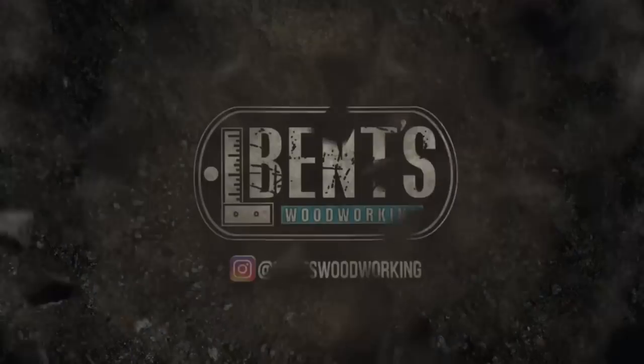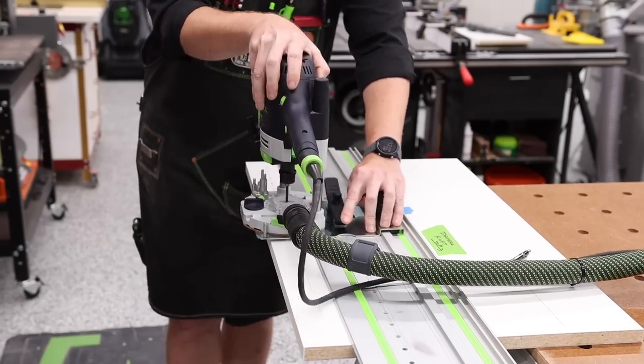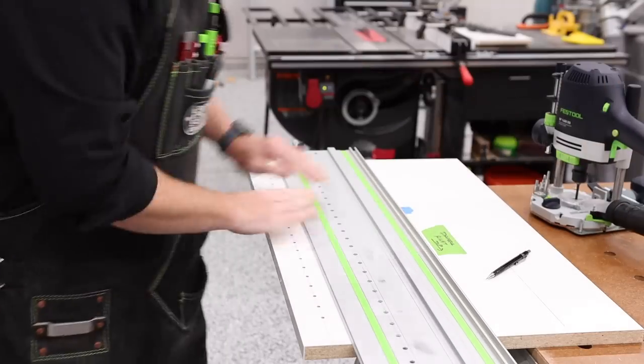In this week's video, I'm going to be talking about the Festool LR32 system and how I use it to speed up the process in my cabinet builds. Hey everybody, welcome back. I'm Jason with Fencewood Working and if you're new to my channel, consider subscribing. Lately I've been using my LR32 system a lot because of all the built-in projects I've been doing for both my son's room and our master bedroom. I figure this is a great opportunity to walk you through it and simplify it so you can start using it if you have one, or if it's something you're interested in investing in for yourself.